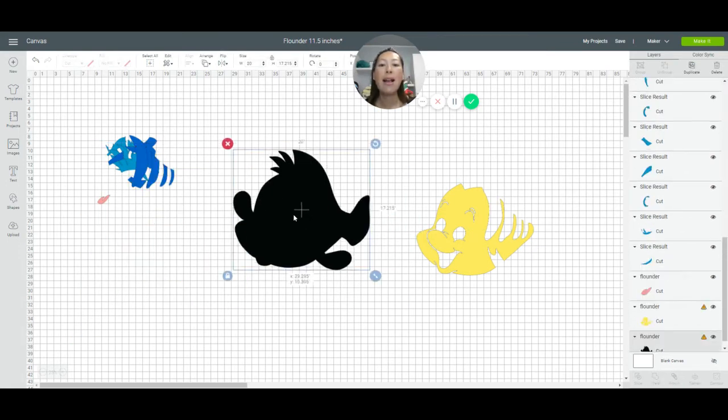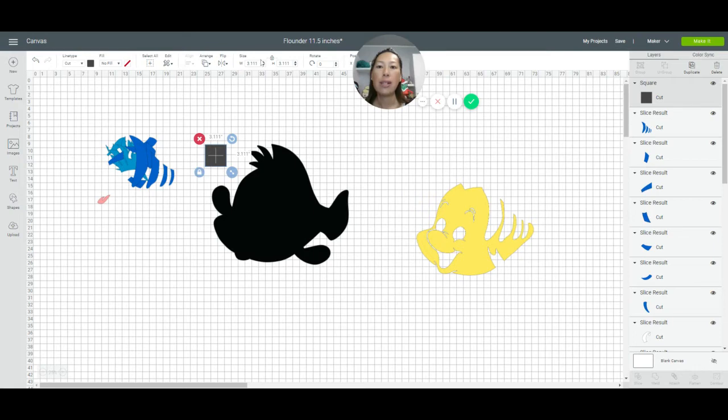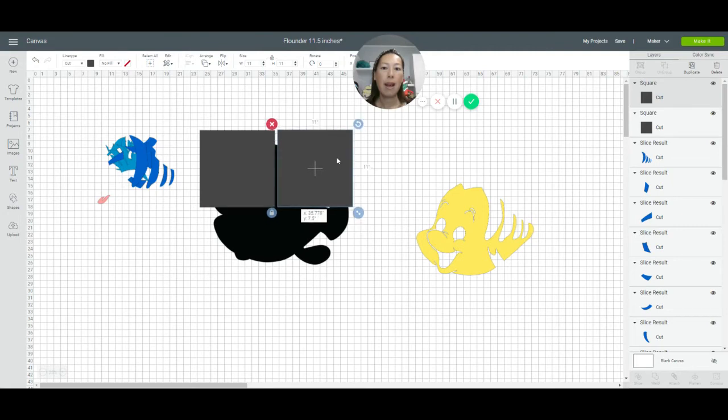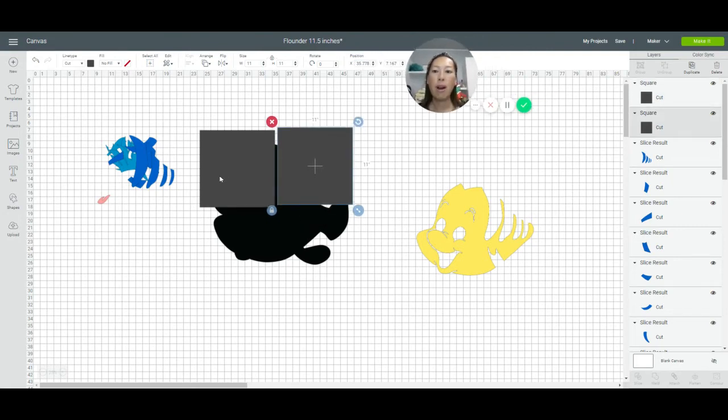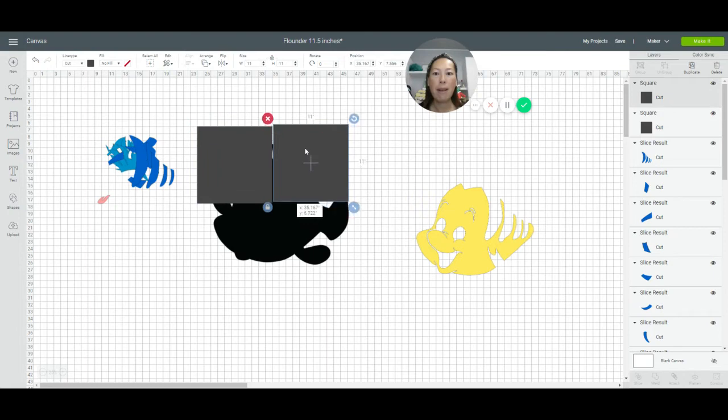Let's delete this big guy. Let's do our black background — bring in our squares. We're basically going to need four squares. First square: go to size, make it 11 by 11, then duplicate. Now go to our position feature up here. Our first square — let's round down to 24 and 7; it really doesn't matter as long as all our squares are flushed with each other.